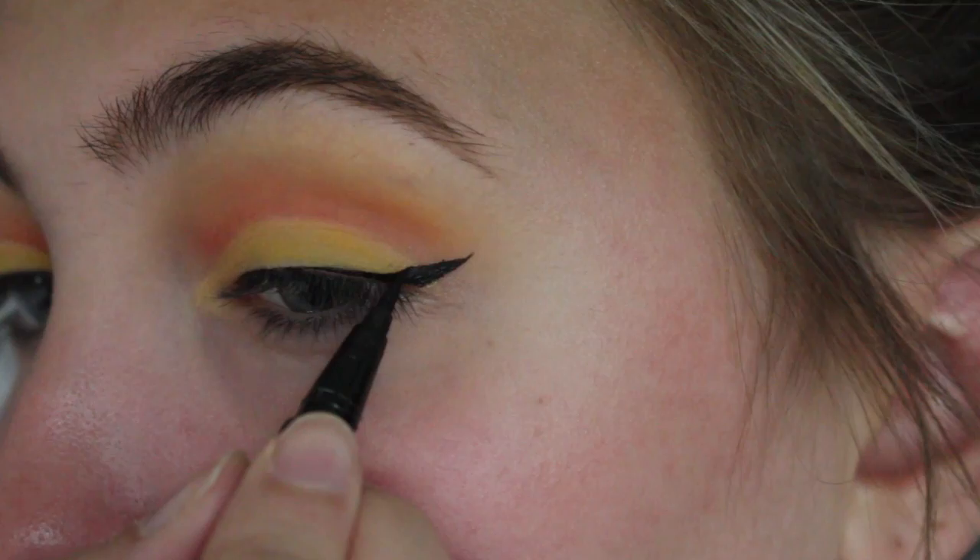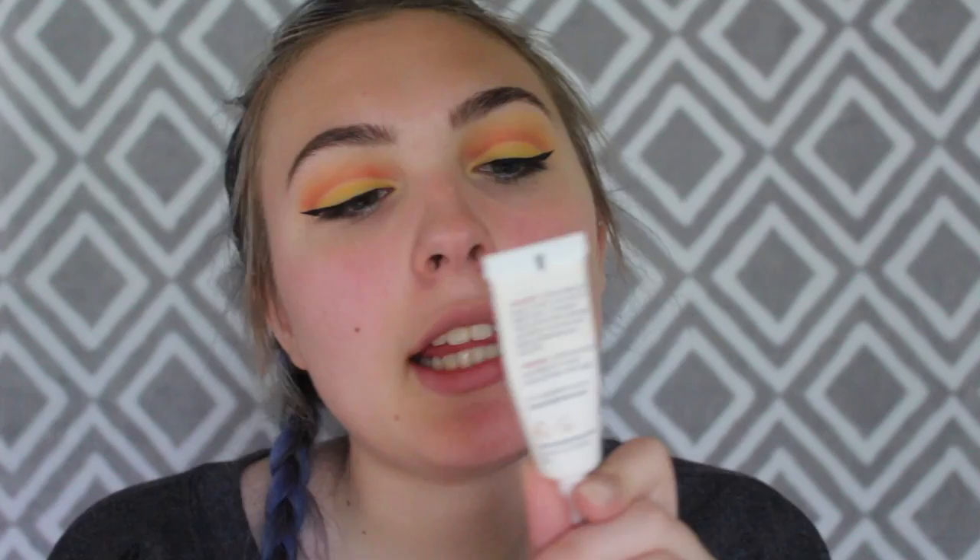Moving on to the face — I'm going to use this Hey Honey Good Morning facial serum for all skin types. I'm going to dab it in my hand and rub it onto my face. Then I'm going to use my Wet n Wild CoverAll primer and prime my face. Pretty self-explanatory first couple of steps.